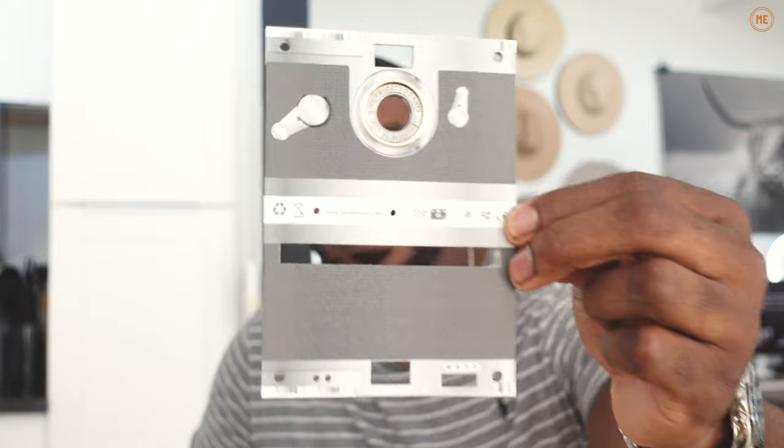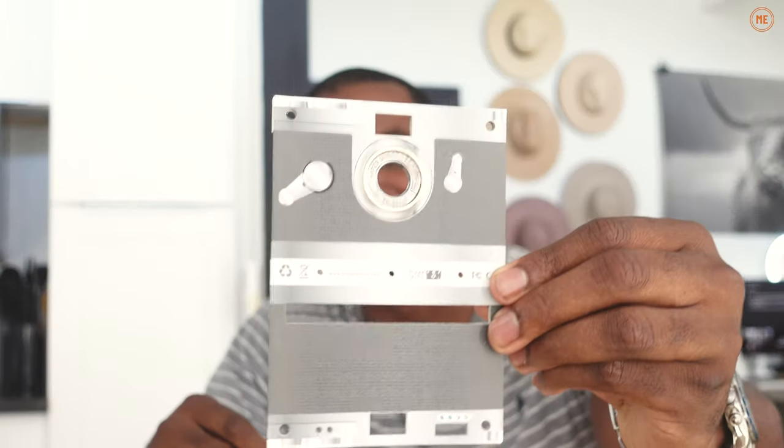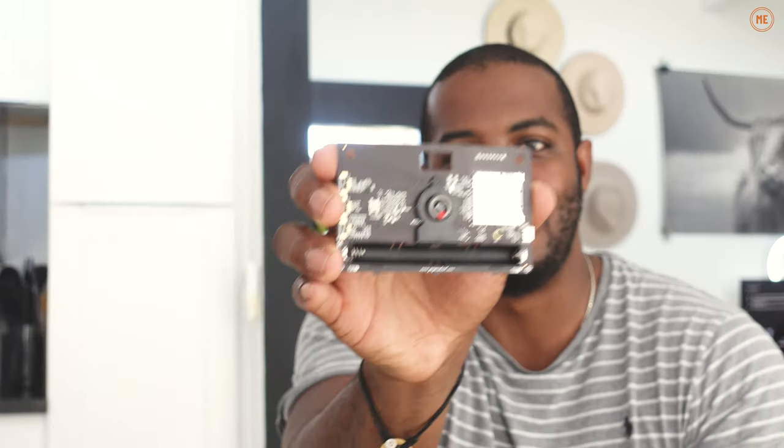Let's unbox it. First you get a camera plate — it's basically like a skin for your camera. The company that makes this camera makes a bunch of different skins, and here's the one that mine shipped with. I actually really like it — it looks like an old-school, retro camera, so I'm excited to shoot with it.